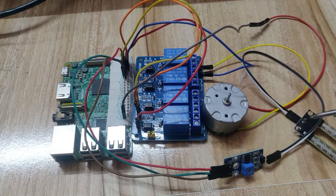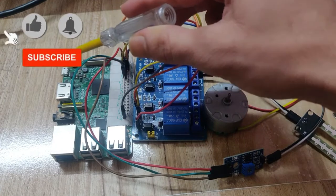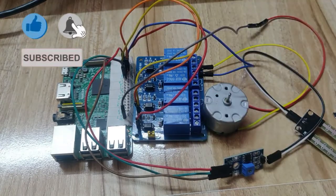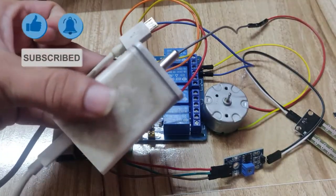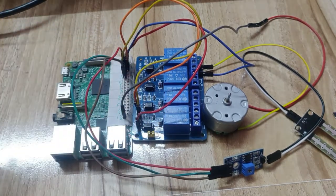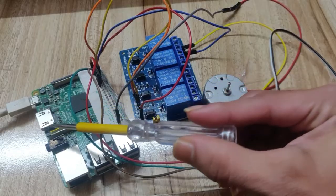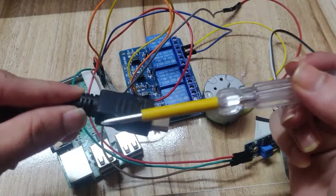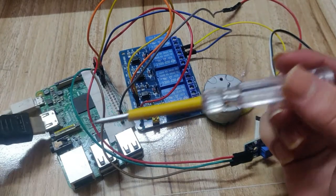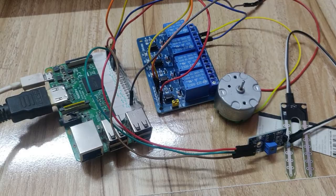After connecting all the sensor, relay, and DC motor pins to Raspberry Pi, the next step is to provide power. We will use a 5V 2A adapter - you can also use a mobile charger. Connect the charger to the Raspberry Pi. If you are using a monitor, connect your monitor via an HDMI cable to the Raspberry Pi's HDMI port. After that, turn on your power supply.